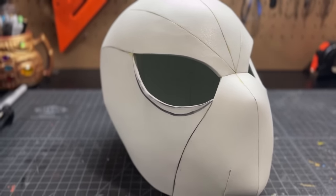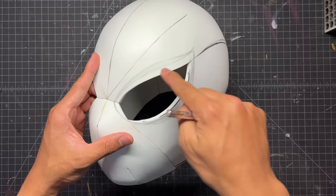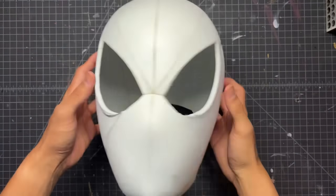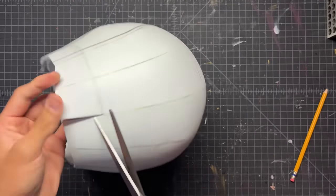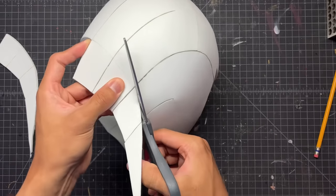Here's what your main base should look like. Because the eyes are a little different on the Symbiote mask, I traced them out with a pencil and then cut them out with an X-Acto knife, so now the eyes are a little bigger and more accurate. Here I am trimming out the back of the helmet, again just to make it a little bit more accurate to the game.